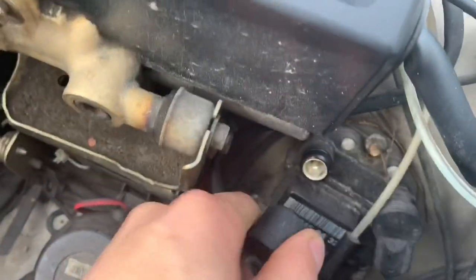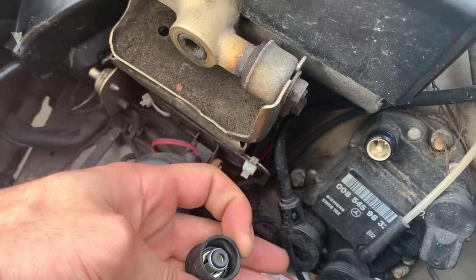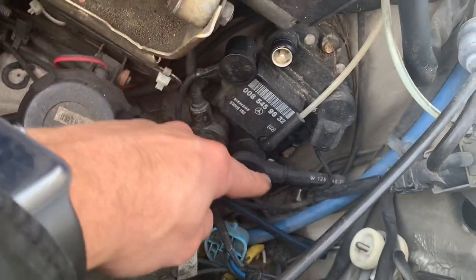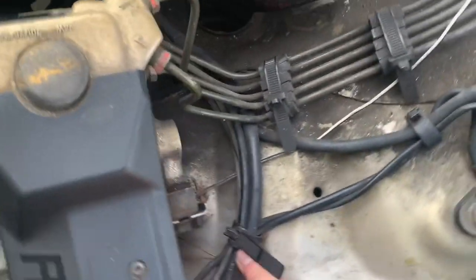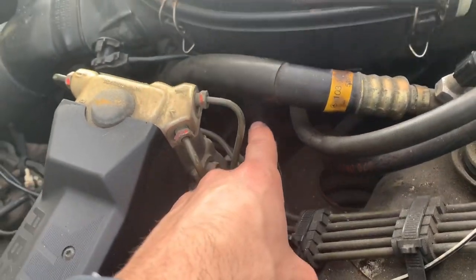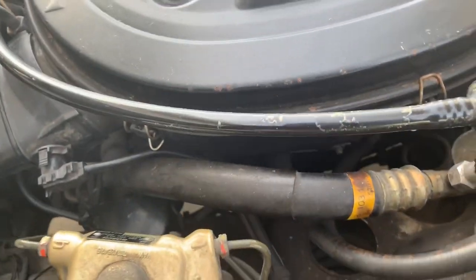Right here you've got the crank sensor connector sitting on the EZL, and you can see it kind of routes here and then goes up into this zip tie and then back down under the air cleaner and under the intake.